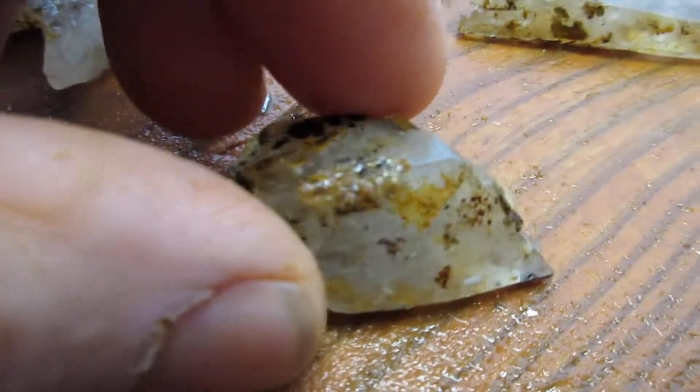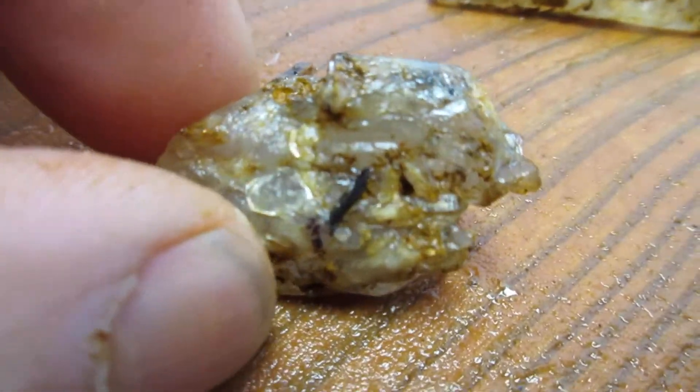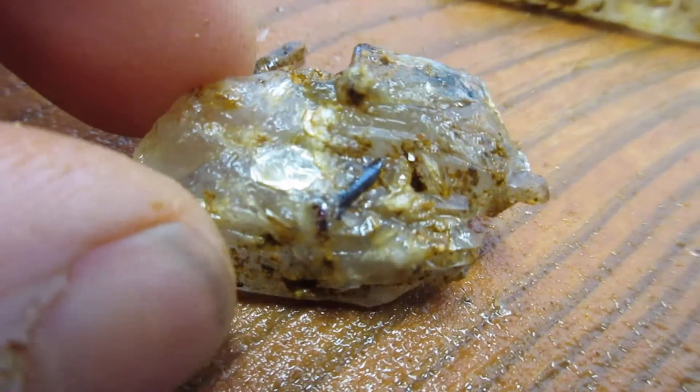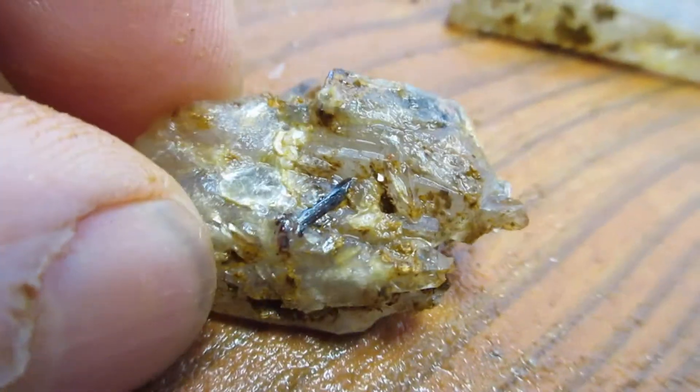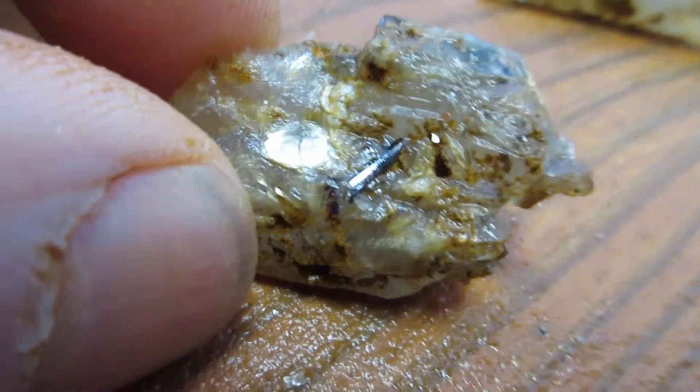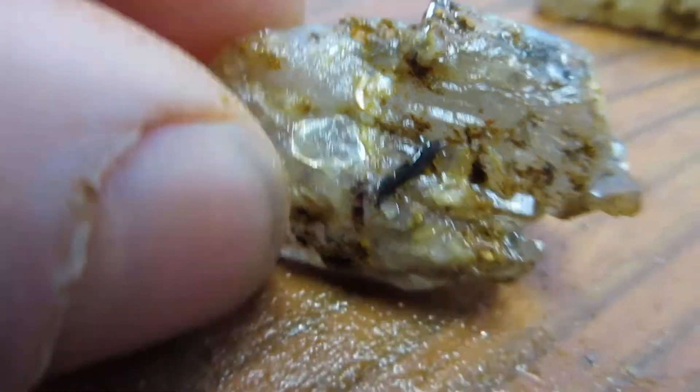Next up, number two is this crystal. This crystal has root peel attached to it, but all of this is faced — you just have to hit it at different angles to see it. And it's got the root peel in it.